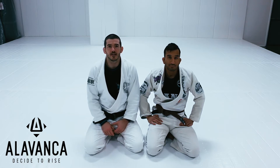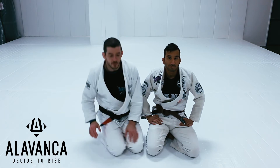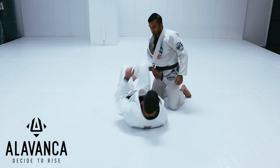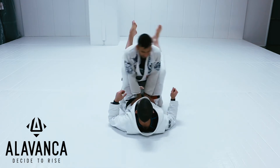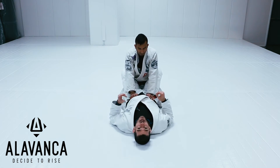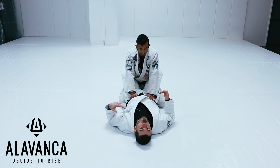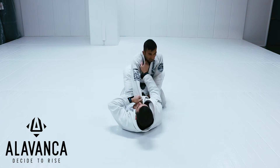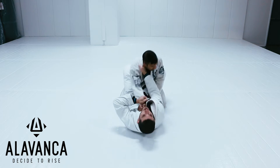we'll do just a nice high percentage submission. So we're going to take Coach Louie as my closed guard right here. From the closed guard, to set up a scissor sweep, I need a sleeve and a collar. So I'll grab a grip on the sleeve right here, a nice grip on the sleeve, and then I get my nice grip on the collar.